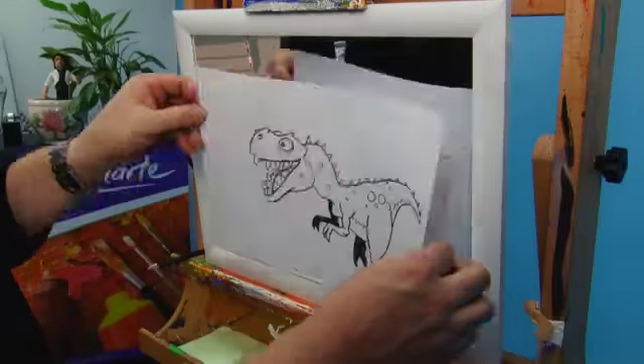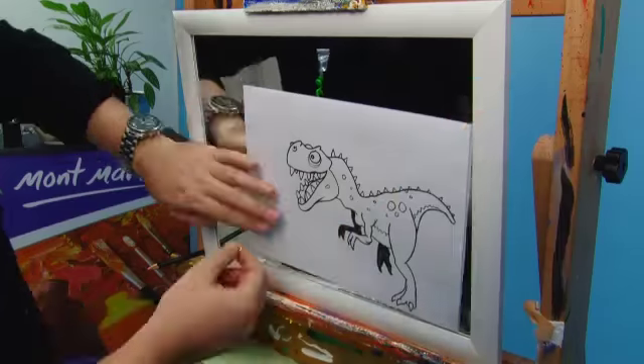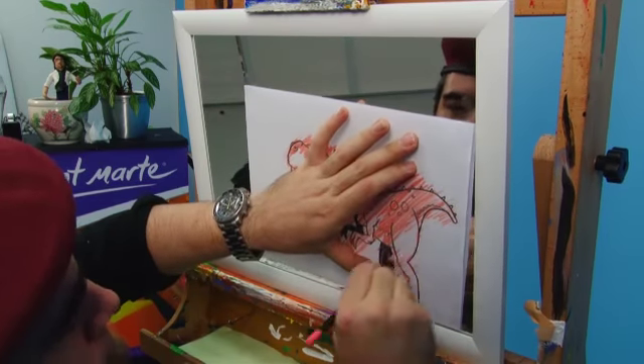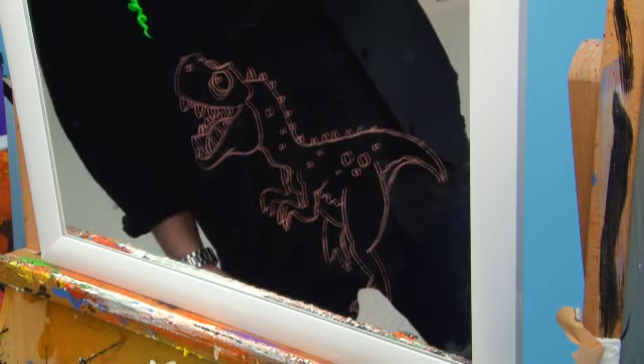Once the outline is drawn on, lay the tracing face down onto the mirror. Stick it down with a couple of bits of tape and then scrub the front of the image with the pencil. Take off the paper and you will have a perfectly imaged dinosaur ready for painting.